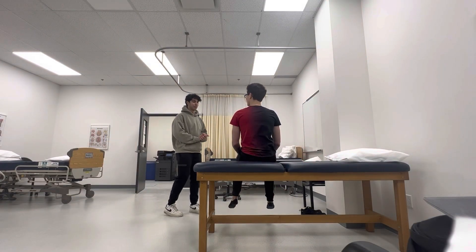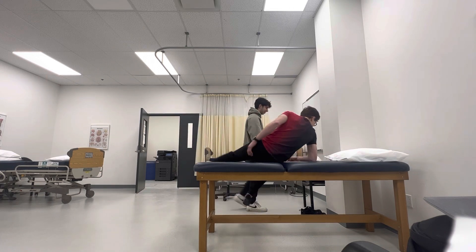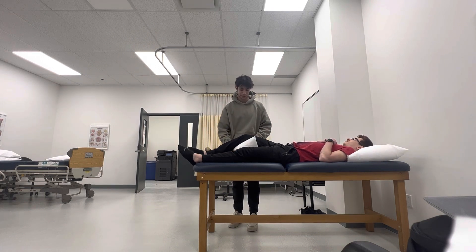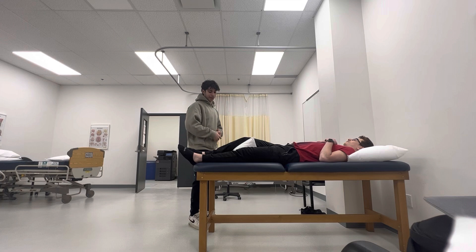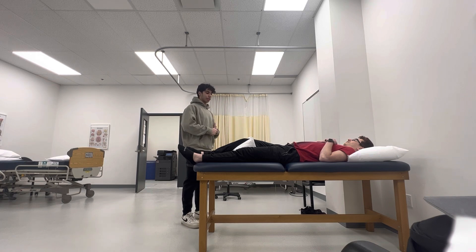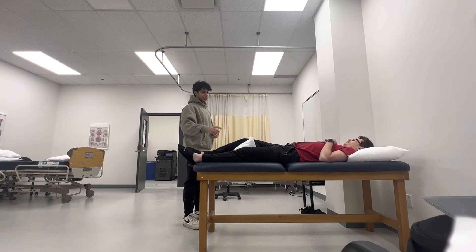Today we'll be performing open chain and closed chain movement of the knee. We're going to start by open chain, so if you can just lay down on your back. If you can lift up your right knee so I can put this pillow right there. Keep it right down. So the open chain movement of the knee is going to start by lifting up this leg. Perfect. Go back down. That's open chain movement of the knee. It's open chain because the proximal part of the knee is fixed, so it's not moving, and the distal part of the knee is in a moving position.